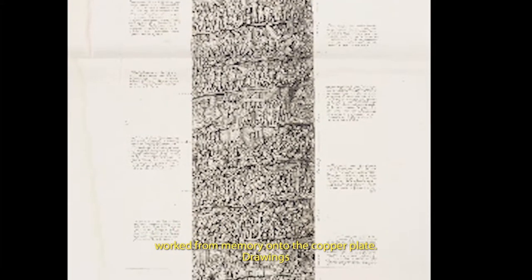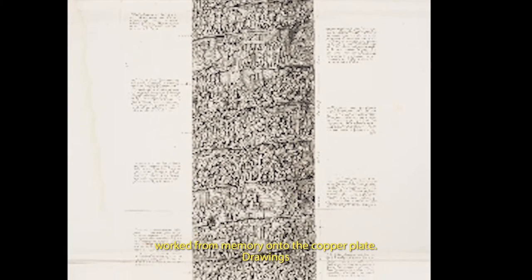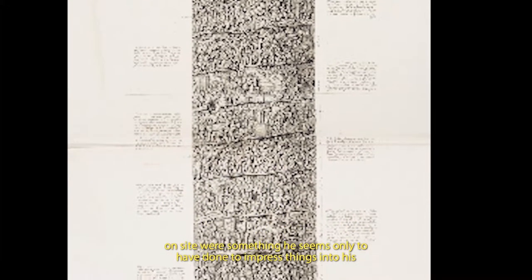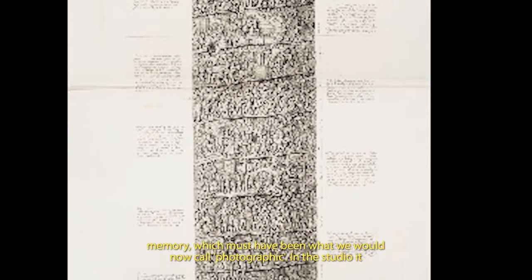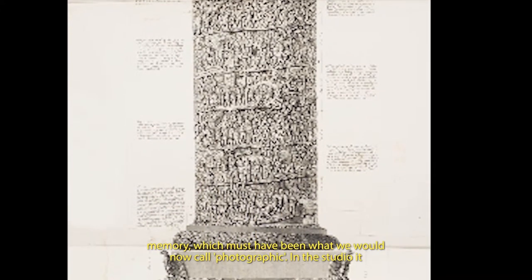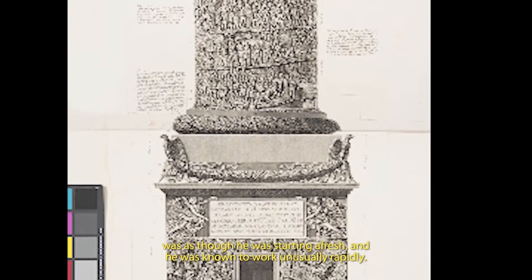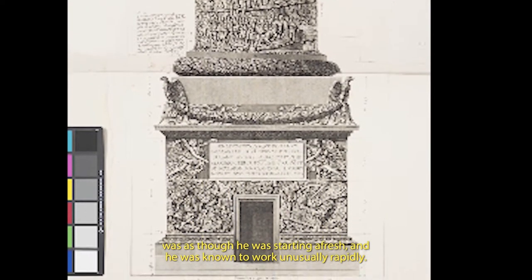We know from sources close to his eldest son that Piranesi himself often worked from memory directly on the copper plate. Drawings on site were something he seems only to have done to impress things into his memory, which must have been what we would now call photographic. In the studio, it was as though he was starting afresh, and he was known to work unusually rapidly.